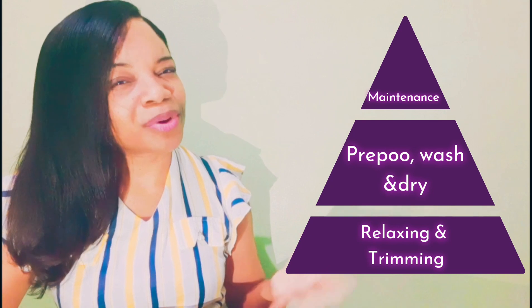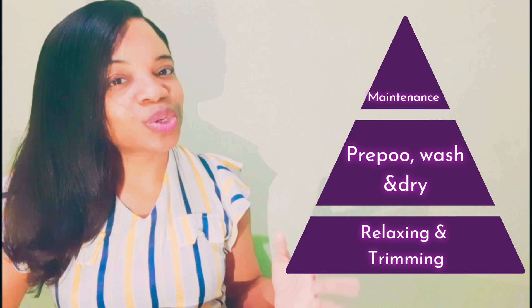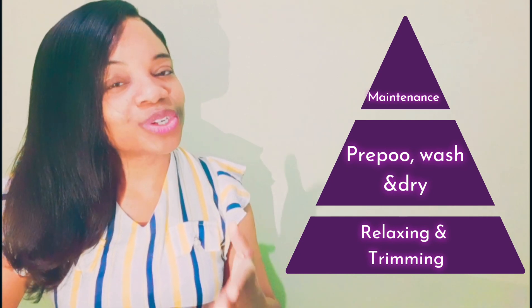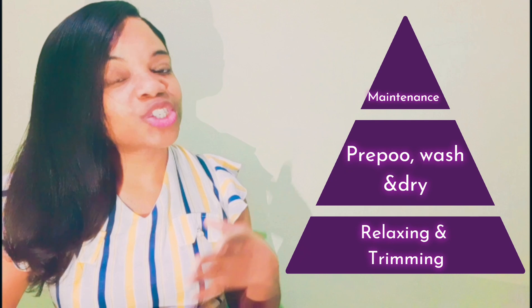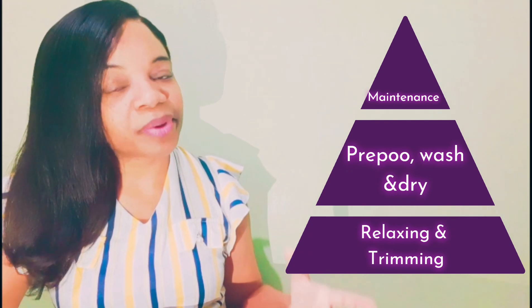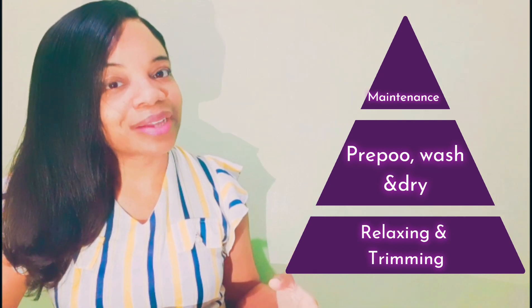If you're breaking your hair, you'll develop split ends, and when you eventually go to relax you'll have to trim or cut a significant amount of hair and won't retain the length. So it is very important that you know your hair, how much new growth it can take, its texture, and how to handle your new growth. Ensure that you moisturize your new growth to make it as soft and manageable as possible, and determine how often you should go for your relaxers.